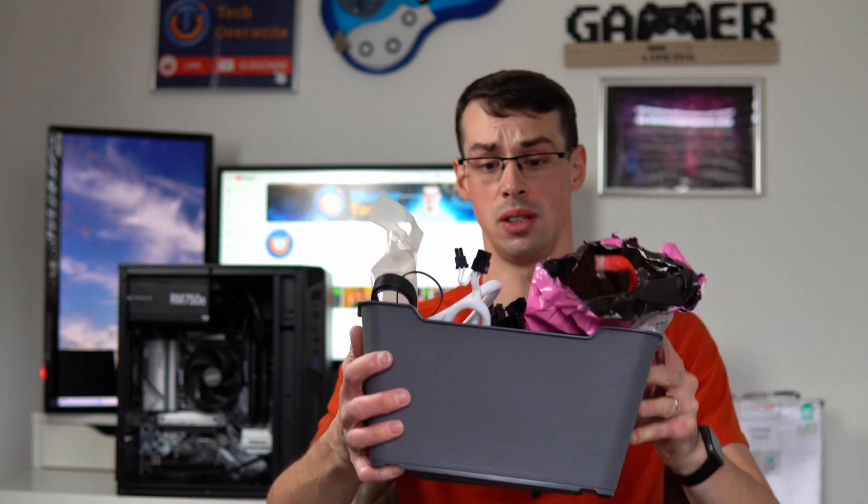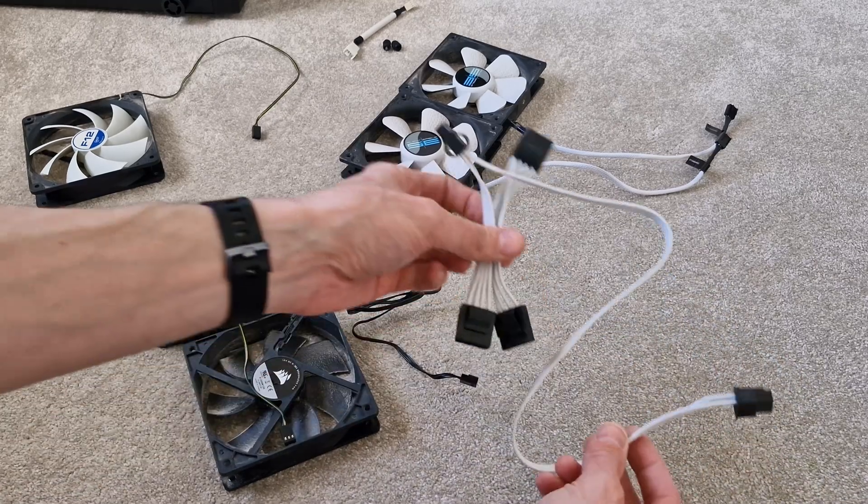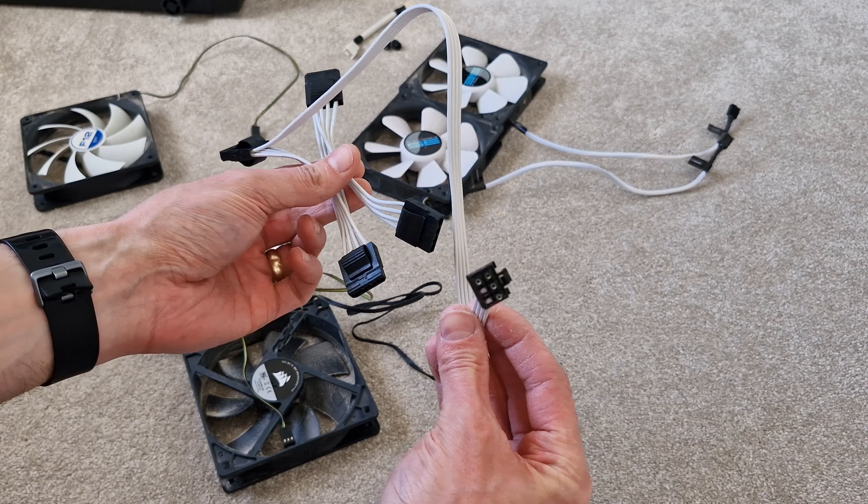If you're anything like me, you've got boxes of computer components and cables and things like that, and you've probably got old computer components lying around as well, because you never know when it's going to come in handy. And if you've got an old PSU, you might be wondering whether you can reuse that in a new computer build.